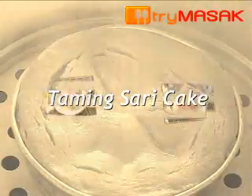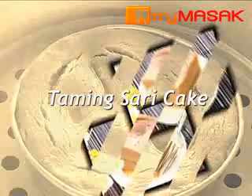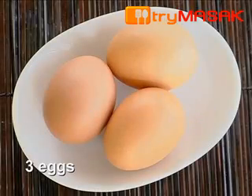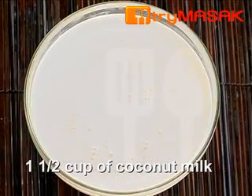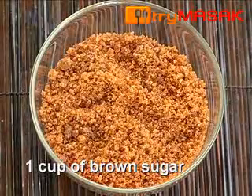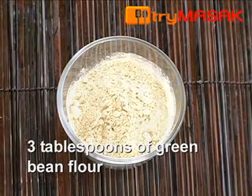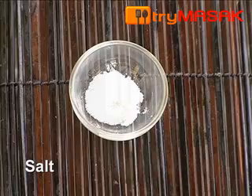Taming Sari Cake — tasty and easy to make. The ingredients: 3 eggs, 1.5 cups of coconut milk, 1 cup of brown sugar, 3 tablespoons of green beans flour, and a bit of salt.